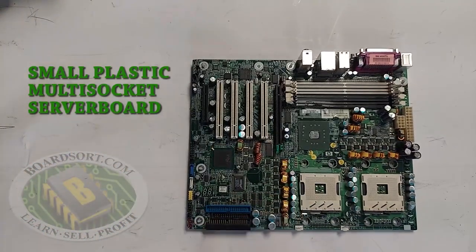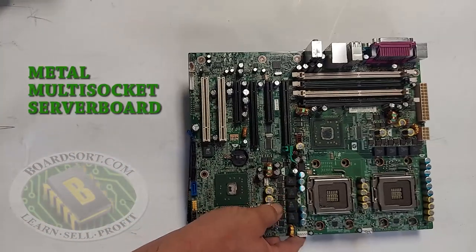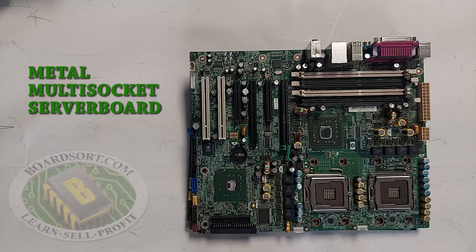Here we have a multi-socket plastic server board. This is not to be confused with a large socket because the quarter cannot fit inside the holes. This is a green metal socket server board — we buy the metal socket and the plastic socket server boards the same.